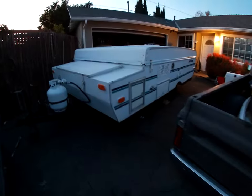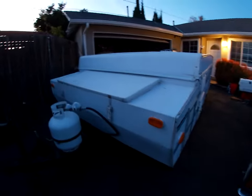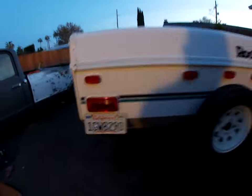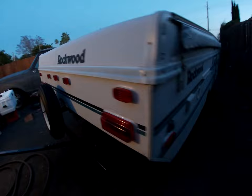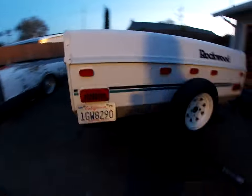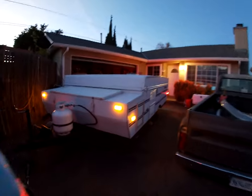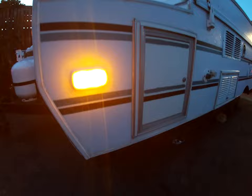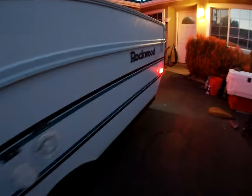Before it gets too dark, I want to show you what the LEDs look like. This is what it looks like with the lights off — now putting the parking lights on. And there it is! Pretty cool, it is bright — way better than the old halogens. Check it out, lights up the license plate very nicely.